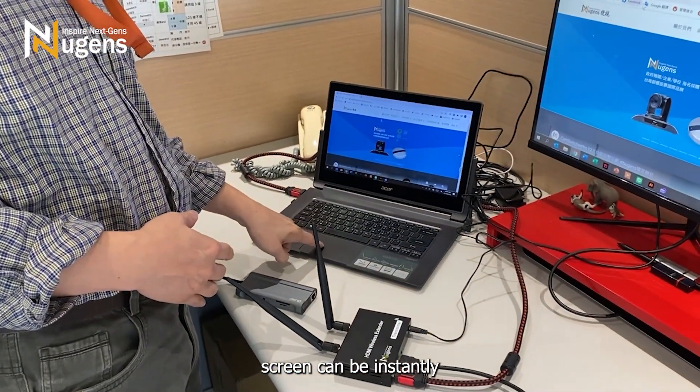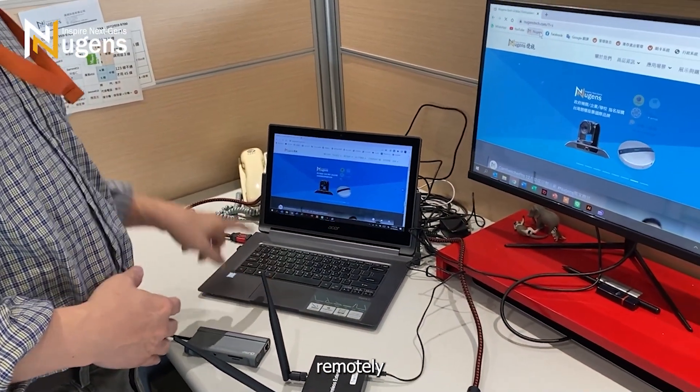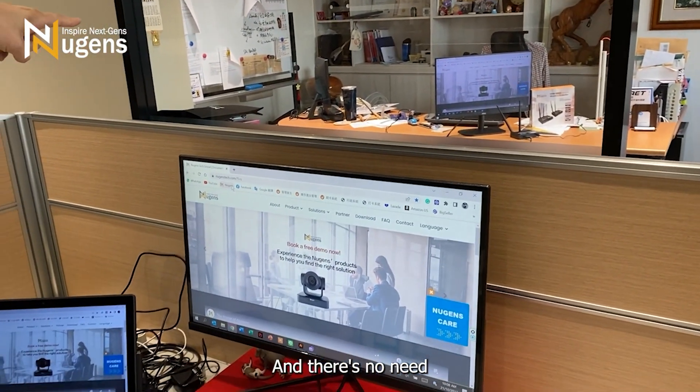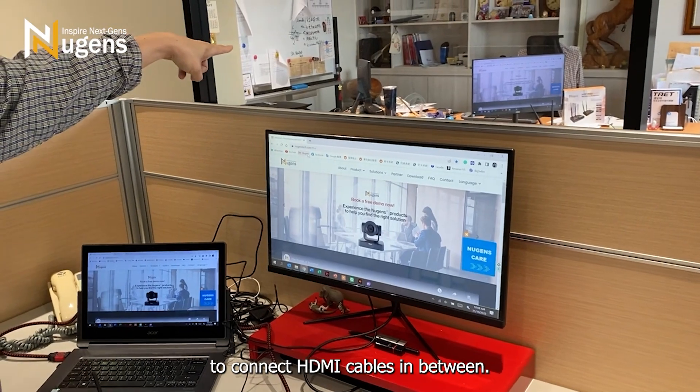What you see on your computer screen can be instantly synchronized and displayed remotely — on the screen in the meeting room or on a projector.